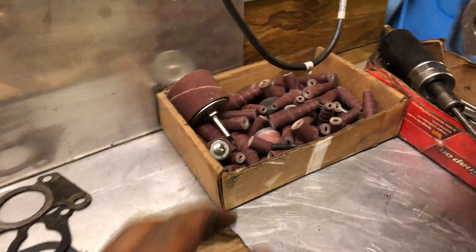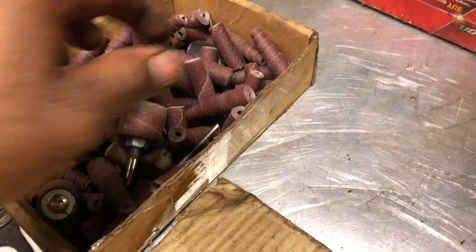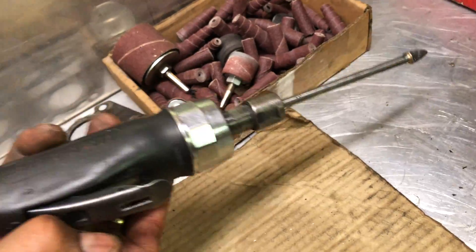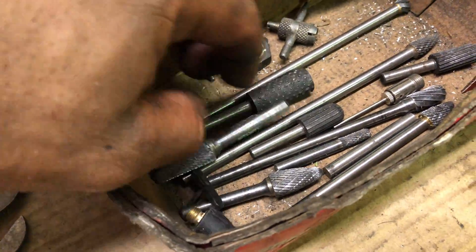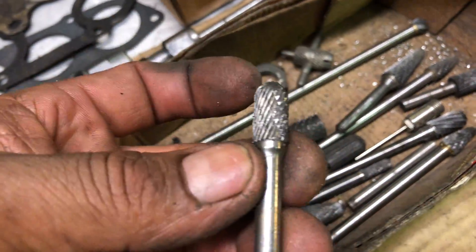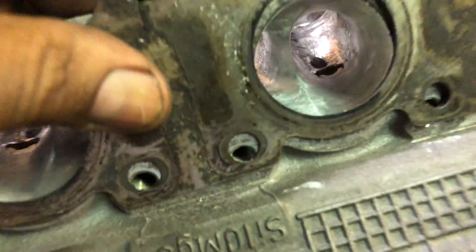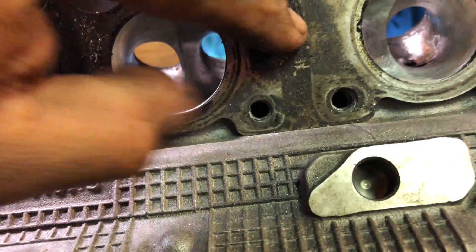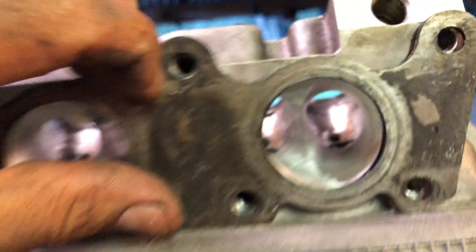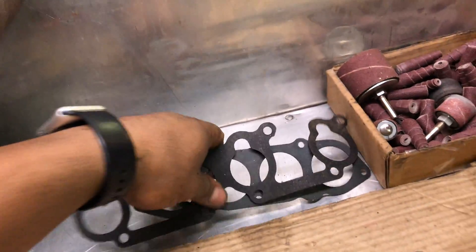Here are my tools for polishing and smoothing. This is my other Snap-on tool. I got the bits right here - all kinds of different bits, carbide bits. They're expensive. I use those.